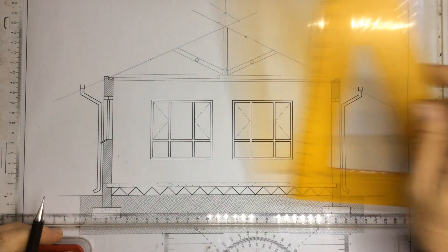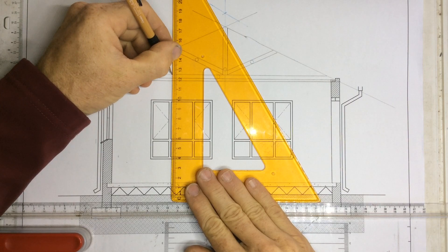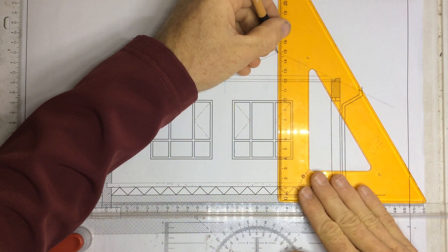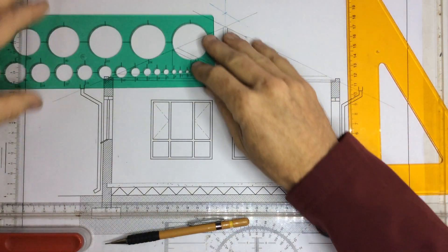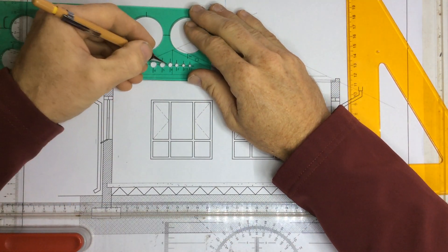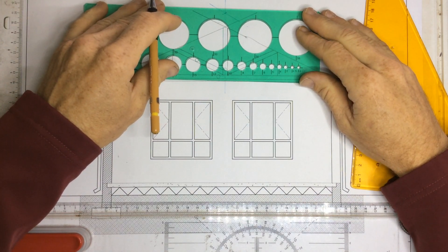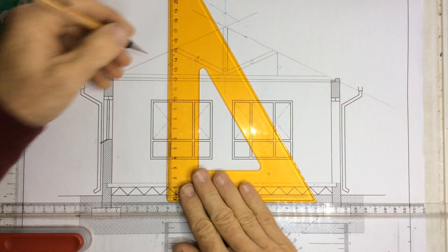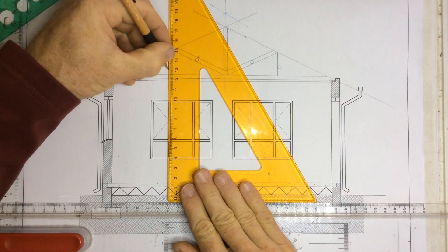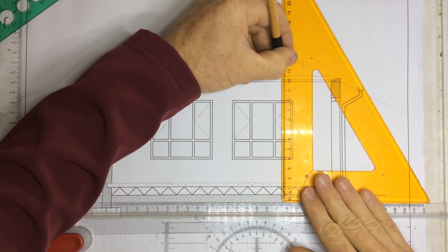Once I've got that, I draw a line coming down from that intersection and that intersection. Once I've got that in place, same story — take my little circle, draw a little circle, cross over here, draw a little circle, and draw a line coming down over there. A little circle coming down there.